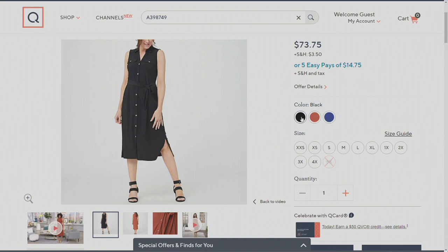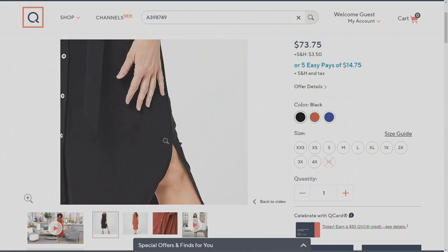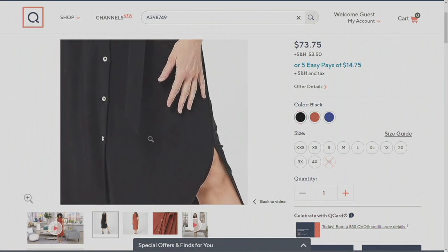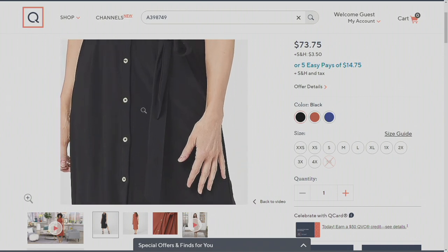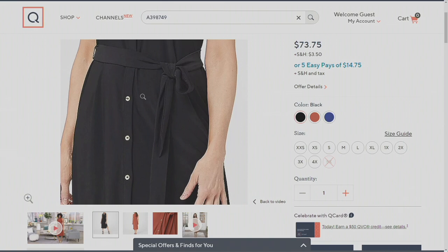Each one of our models in the studio, when they posed to that, they did it as a dress because this is about buy now, wear now. You're wearing it now in summer. But I want you to make it so it transitions into fall.